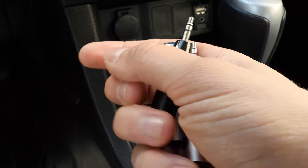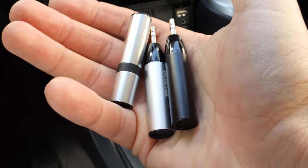All three Claris receivers have internal batteries that can run without USB power connected for up to eight hours when fully charged.